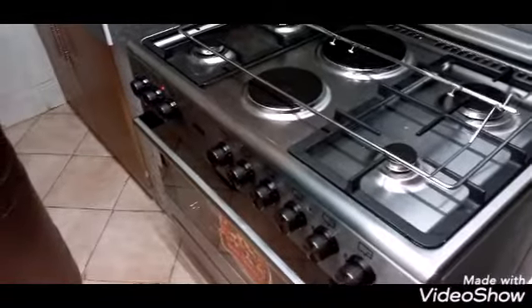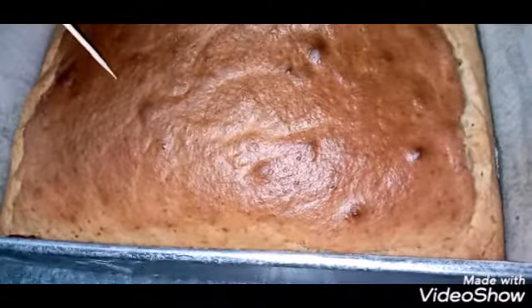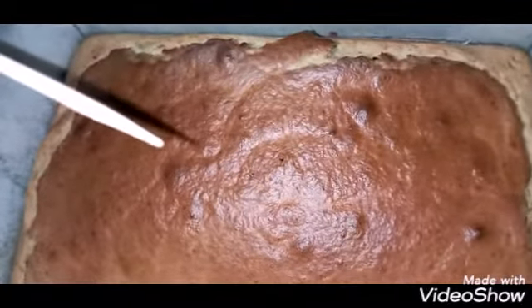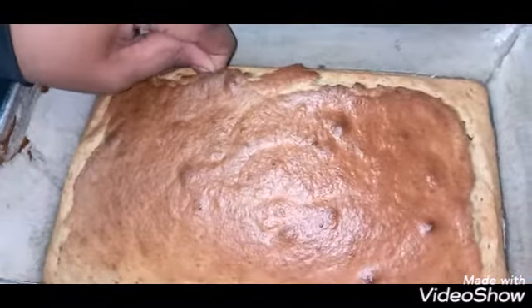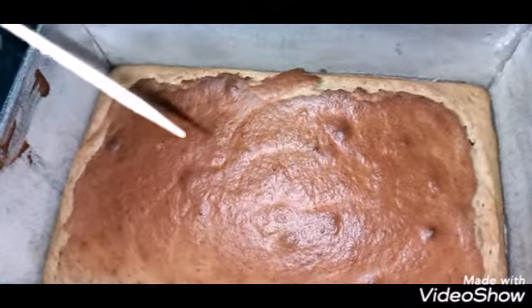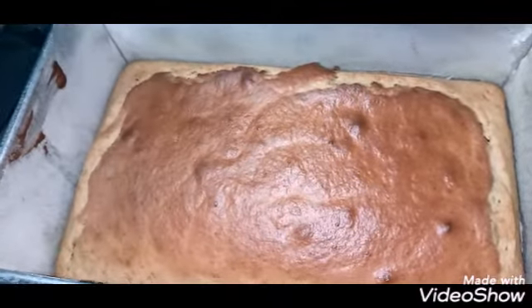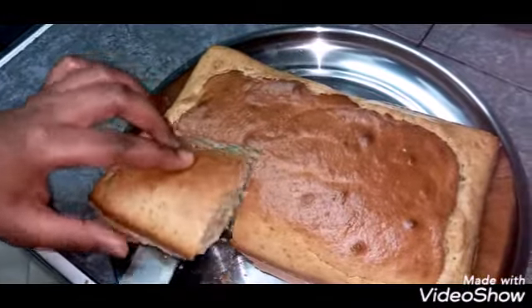Remember, you had preheated your oven for 10 minutes. Now my cake is ready. To know if your cake is fully done, insert a toothpick — it should come out completely clean, showing the cake is well done.